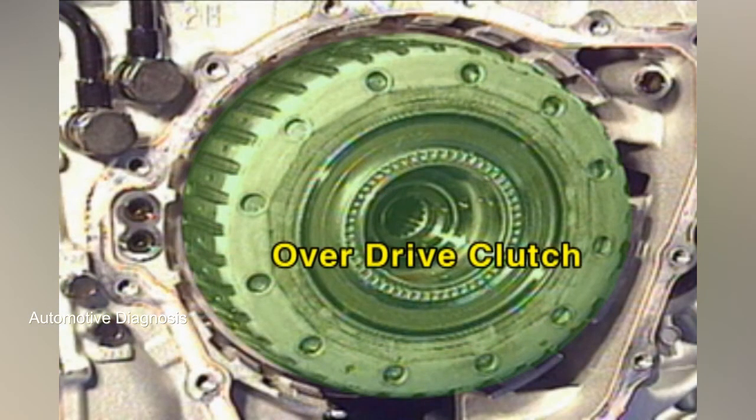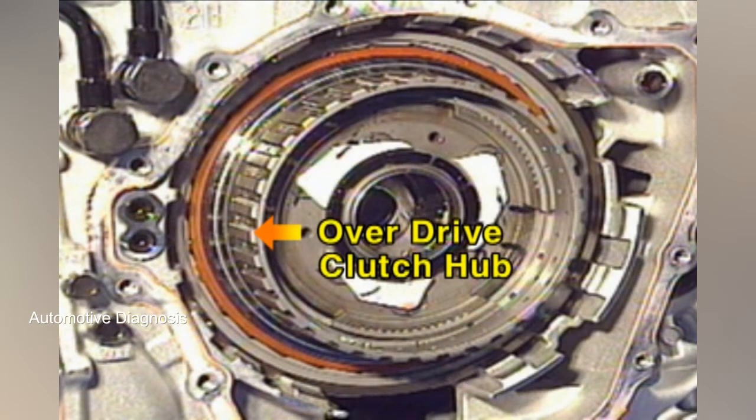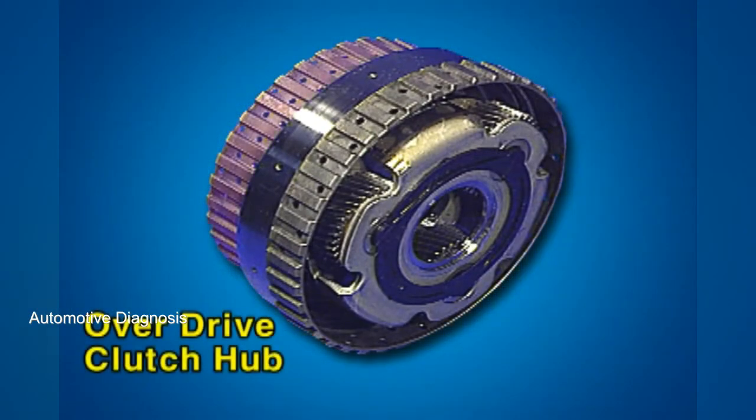This is the overdrive clutch operating at the 4th, 5th, and 6th speed gear. When the overdrive clutch is engaged, the overdrive clutch hub drives the rear carrier.